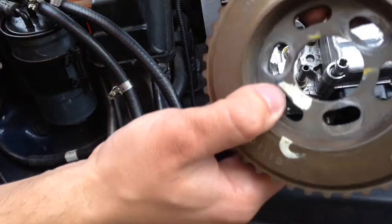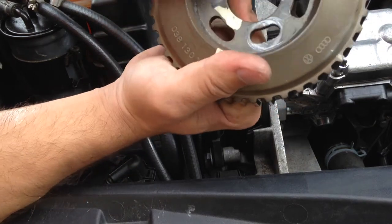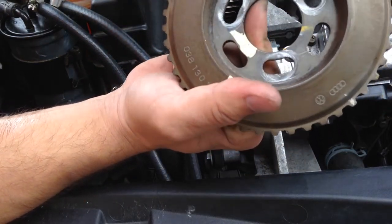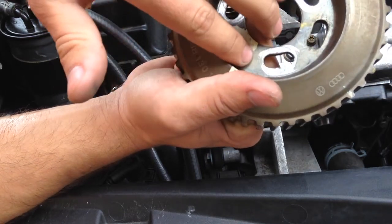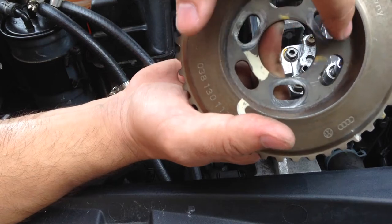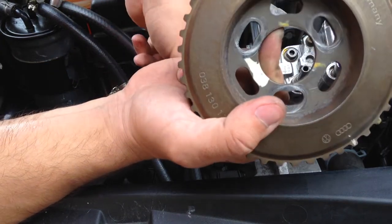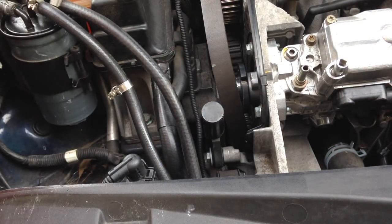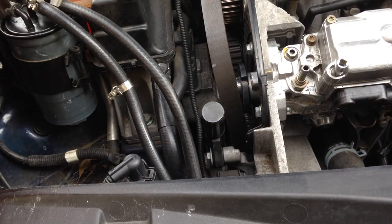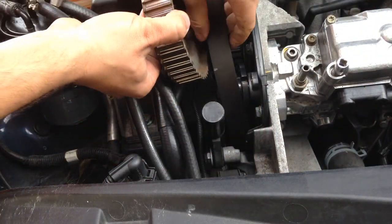We'll now proceed to reattaching the gear. It's pretty simple — there are six holes total: three bolt holes and three alignment pin holes. There's really no specific right hole for it to go into. Just put it on and I'll show you the rest of the process.